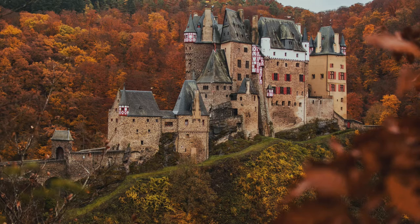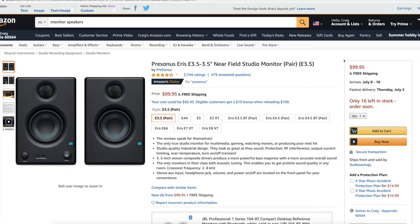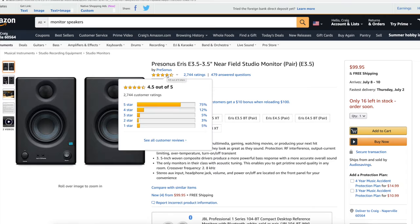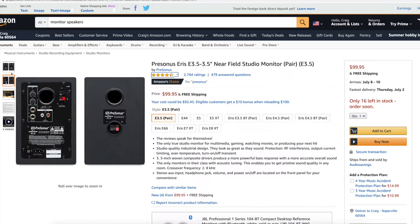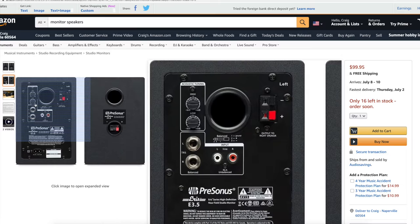So we're going to show you five different speakers plus that one bonus. The very first one I actually recommend — I have a friend that has this one — it's the PreSonus Iris. This is going to be about $99.95, so just at $100. It's Amazon's Choice with really good reviews — 4.5 out of 5. There are a lot of different sizes, and up close these are actually pretty sharp as far as look and feel. The backs have a line in and out for left and right, plus a couple of different settings for acoustic tuning.